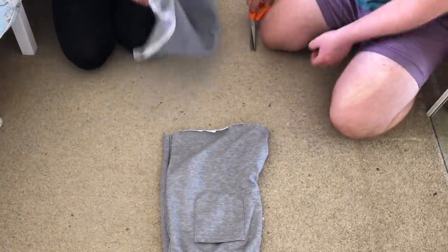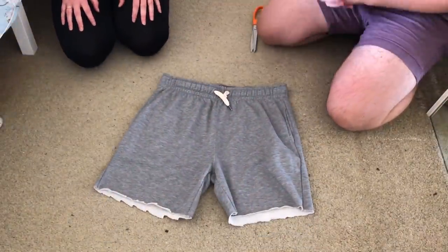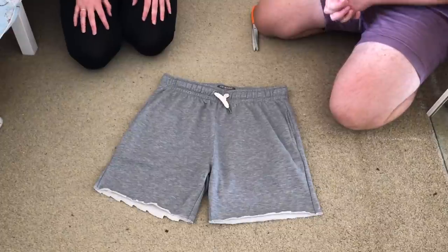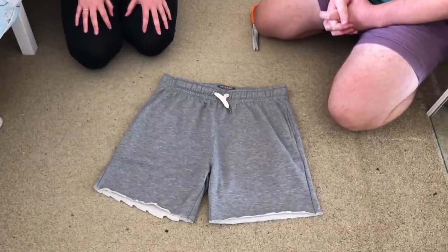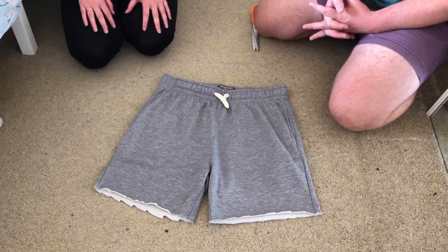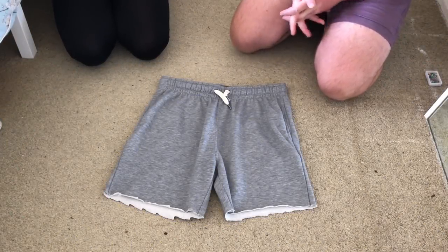There we are — one pair of shorts done. The edges are a bit rough, so next we'll hem the bottom so there's actually a neat pair of shorts rather than just hacked about. So you're going to turn your shorts inside out.